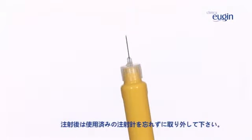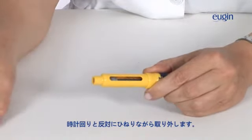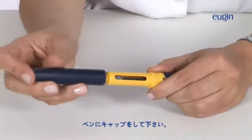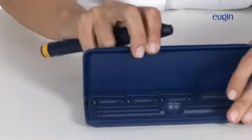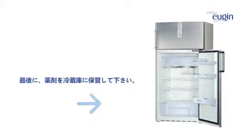After administering the medication, you must dispose of the needle you used for the injection. Unscrew the needle in an anti-clockwise direction. Now, dispose of it in the container we provided. Put the cap back on the pen. Finally, put the medication back into the refrigerator.